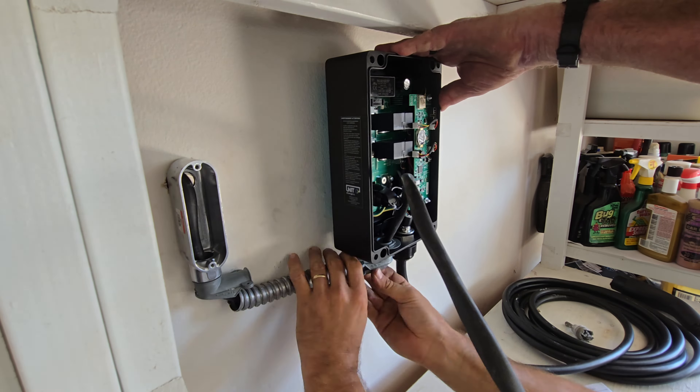You do get a 25-foot cable. We have it wrapped up because we don't need it as long, but it's definitely long enough for almost any situation you'd have this charger in.